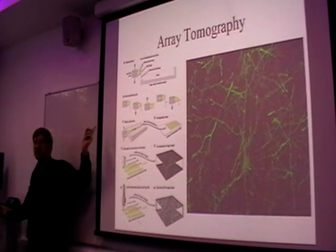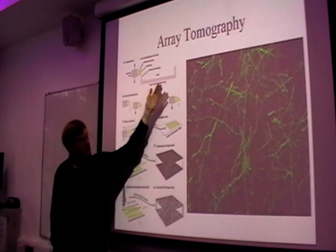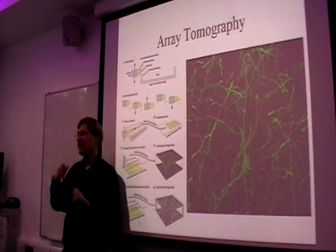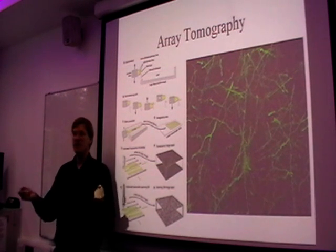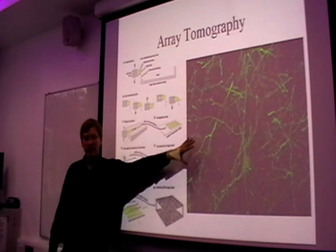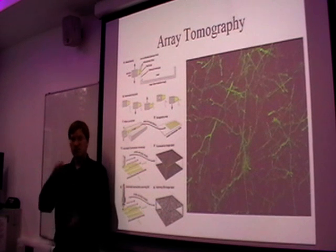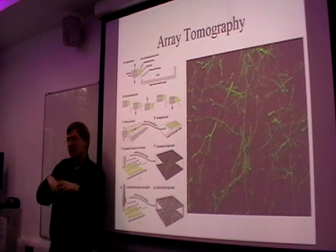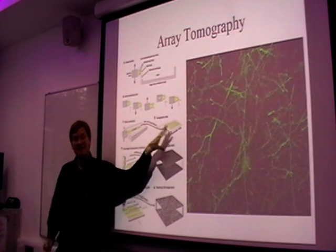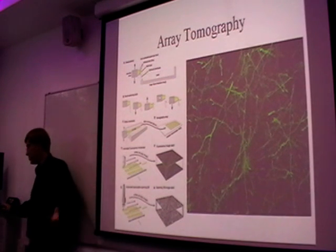I just want to mention array tomography, which is a really cool other method. You can first stain for various chemicals, but at a fairly low resolution using an optical microscope. You can figure out where essentially any chemical you know about is located in the tissue slices. Afterwards, you can scan at high resolution, which mangles the slice, but that way you get the 3D structure. So you can get exactly which cell surfaces are there and a pretty good idea of what chemicals are in them — and that's exactly what we'd like to do a complete C. elegans simulation.